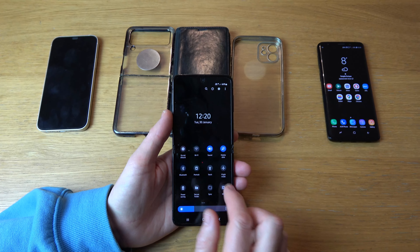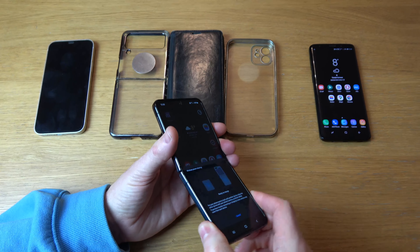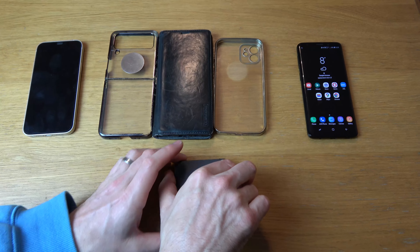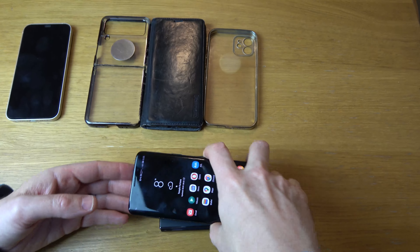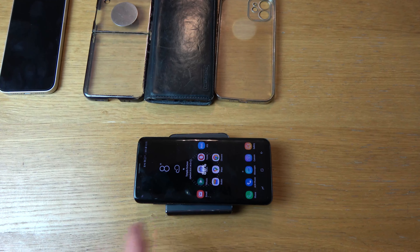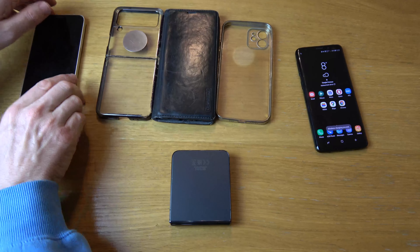Just to quickly give you an example of it working — we're going to go over to wireless power sharing and turn it on. We've had to take them out of the case because the case is blocking the charge in this instance. Let's put on another Samsung phone and you'll see there it is, now charging. It will also work with Apple as well.